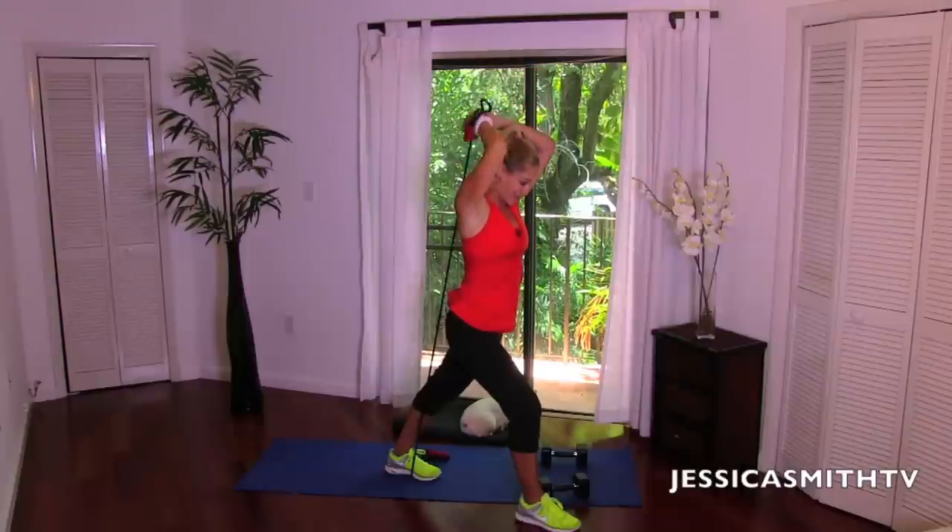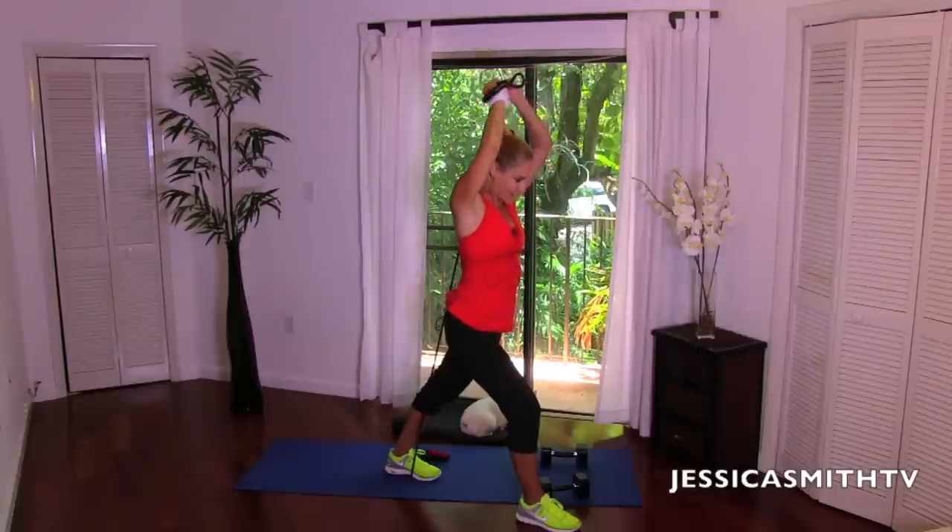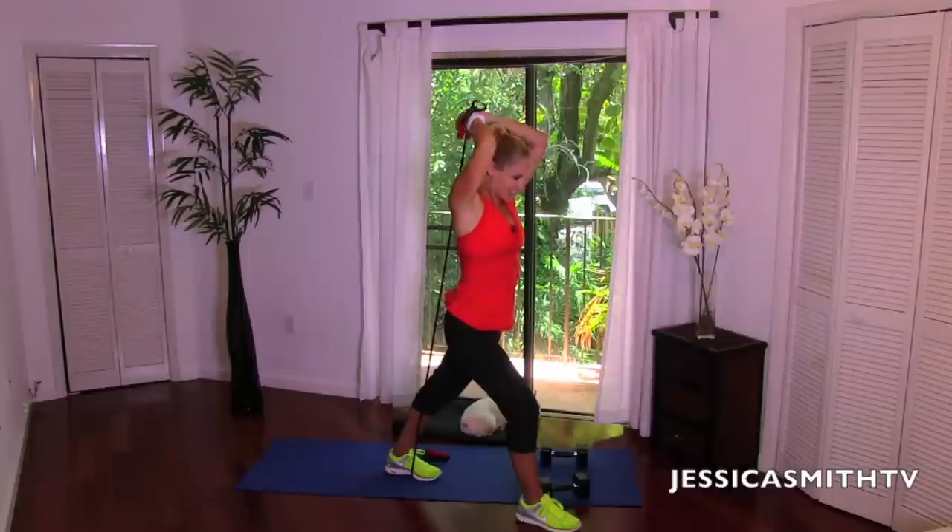Last one — then we've got eight single counts. Come on, work those triceps! Eight singles: eight, seven — elbows in tight — six, five, four, three, two, last one. Great job.